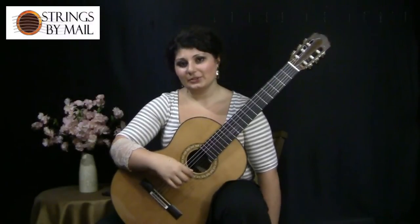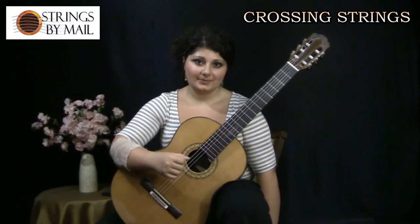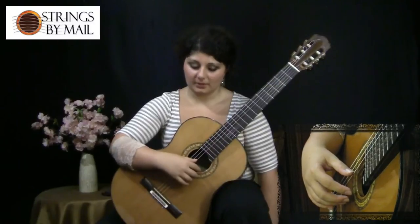In this video I'll be demonstrating what to do when crossing from one string to another while playing rest stroke scales. Keeping in mind everything I showed in the first video, I'm going to do the same exercise, but I'm going to move from one string to another.